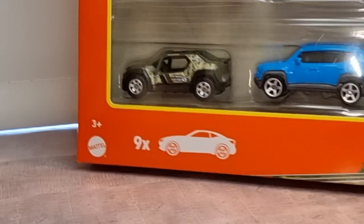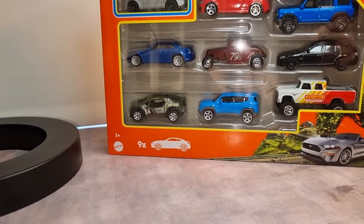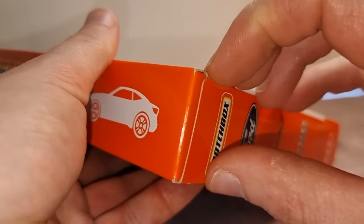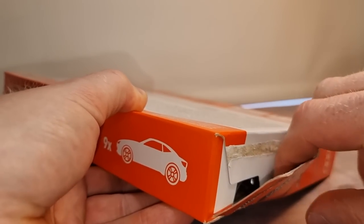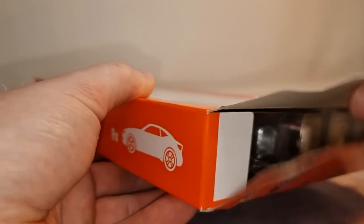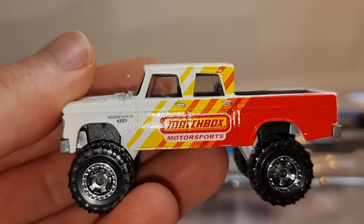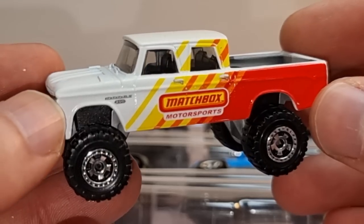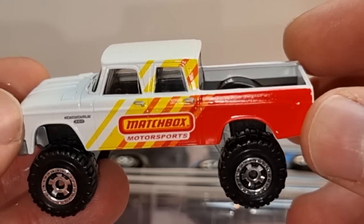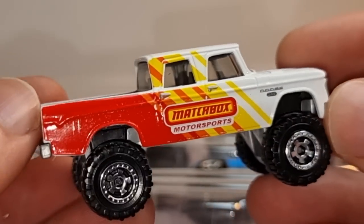Now let's have a look at the other nine pack. Let's open it. Here we go — Dutch D200, pretty cool in this Madsbox Motorsports livery. I think it's a tough looking casting.